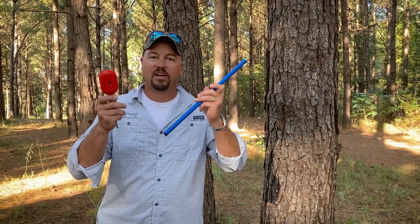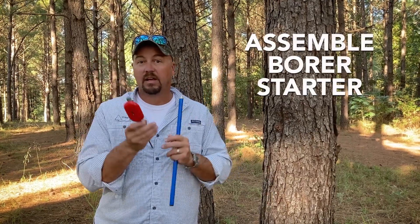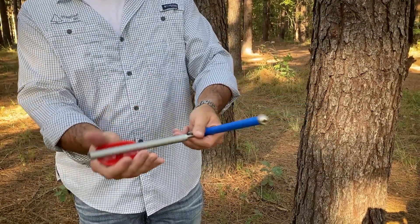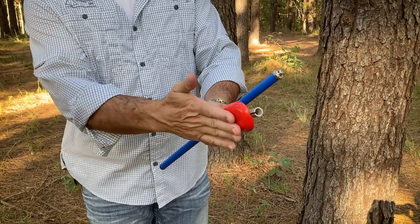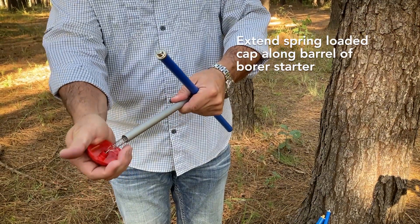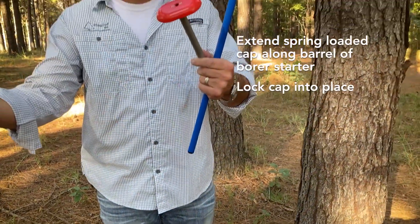Very simple process. First, I want to show you the use of the increment borer starter and how to assemble it. As you can see, it's one piece construction. What we do is take this red end and slide it outward — it exposes the spring on the starter. Then turn it perpendicular to the shaft and it falls right into place.